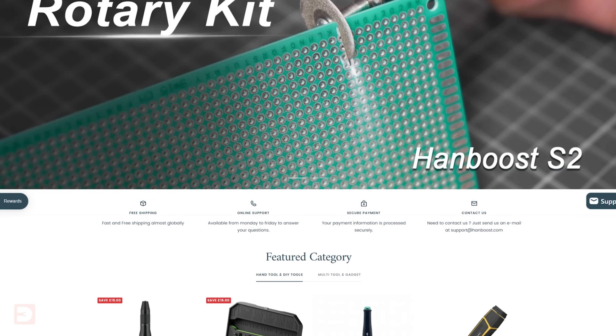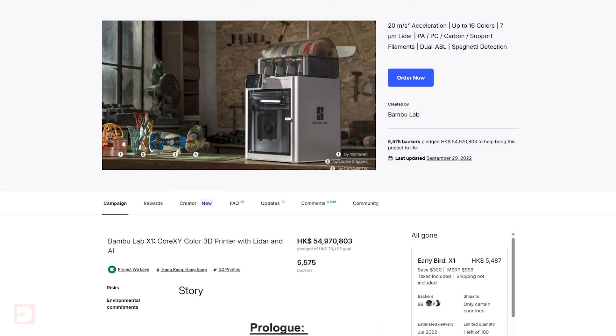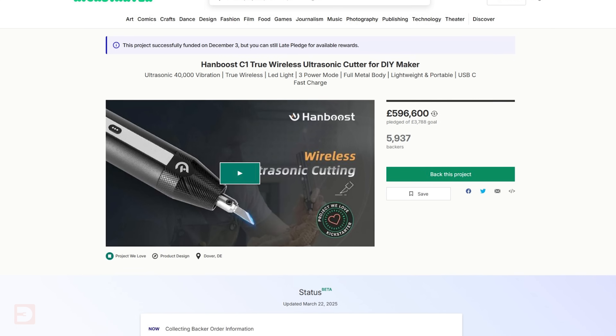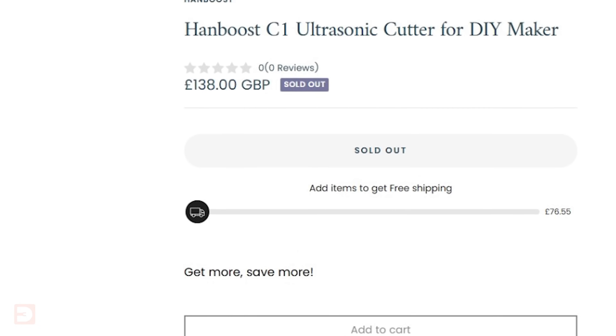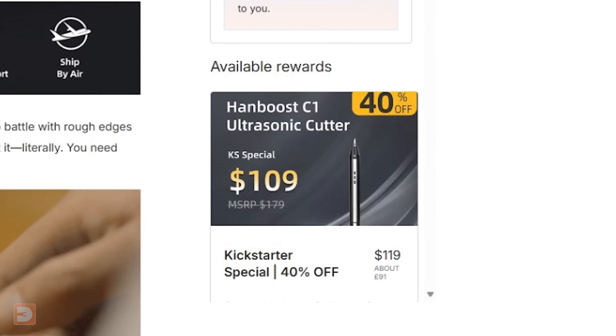On the whole, I think the Handboost C1 is a great tool to add to your maker's arsenal, and I'm definitely going to be designing a mount to put it on my tool wall. Handboost is an established company, and the C1 is currently a Kickstarter campaign — though it was fully funded back in December last year, and you can still get early bird discount prices on their Kickstarter page. Let me know in the comments if you can think of any other good use cases for this in 3D printing or the general maker world.